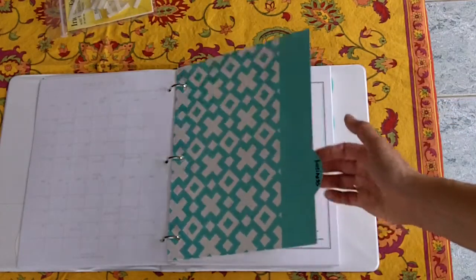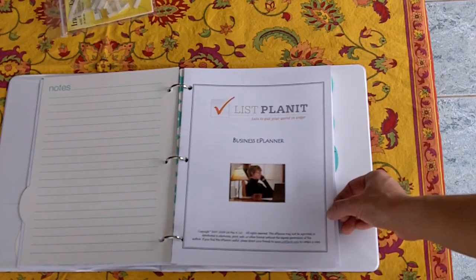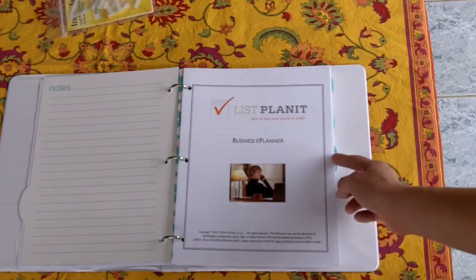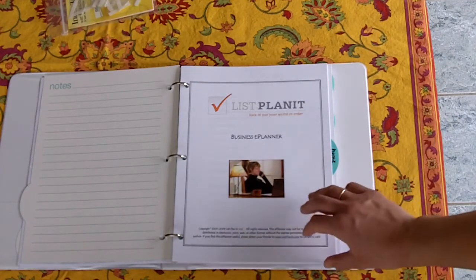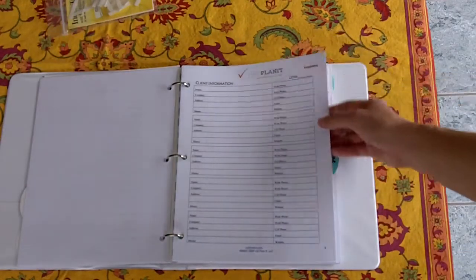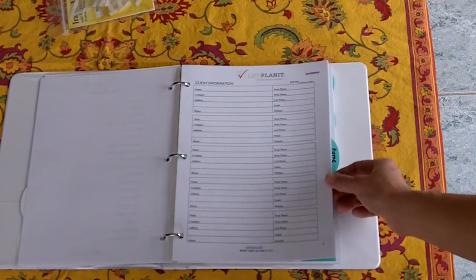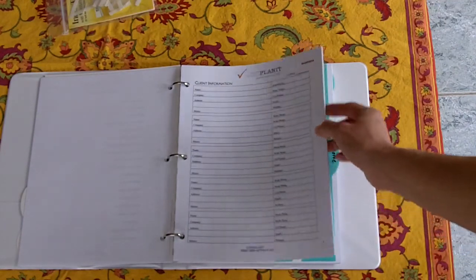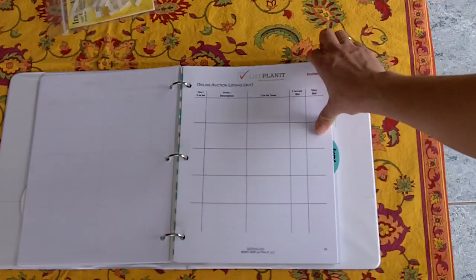The next category I have in here is Business. This is the front of our ePlanners. We also sell ePlanners if you're not interested in the entire selection of categories and you just want to focus on one category of lists — for example, if you like the idea of having more pages to organize your business. Those cost $4.95 each and generally contain an average of 10 to 20 lists each. In the business section there's a table of contents. Things that you need for your business, you put right in here, fill it out, and refer to it often.